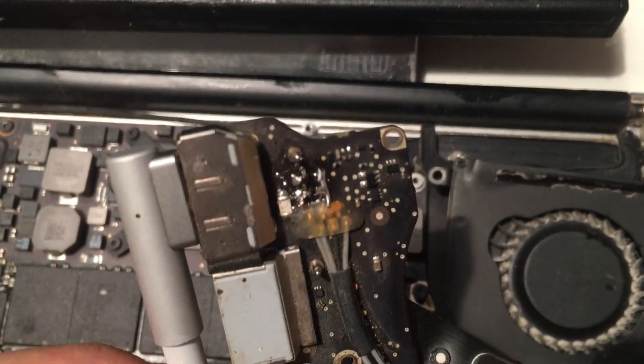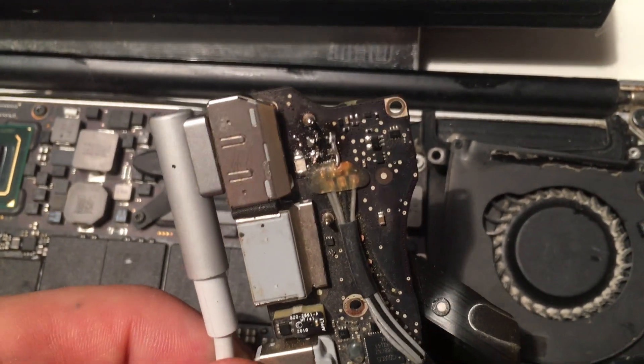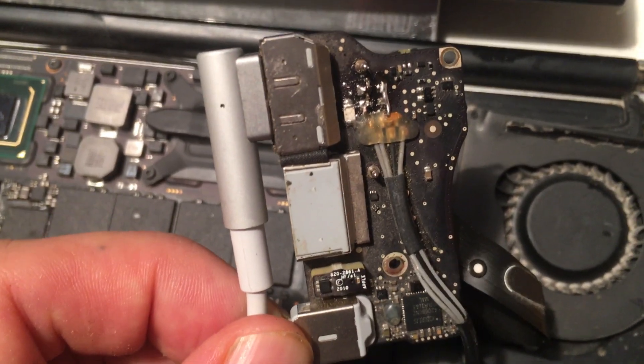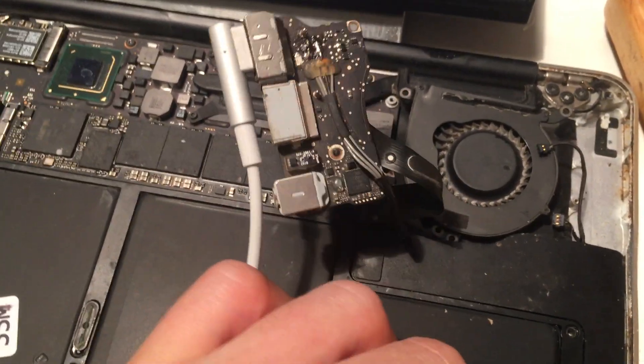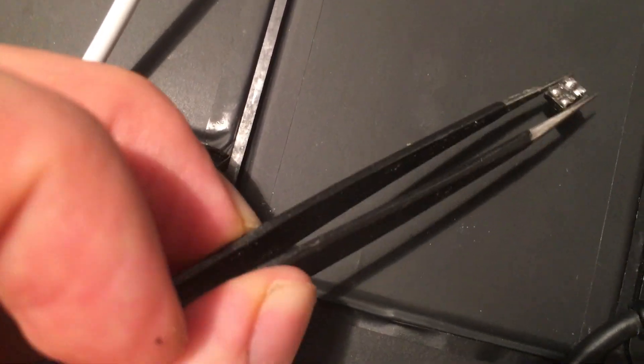There's a power filter there, and what I did is I just soldered a wire across the pads — two wires. Here's the old inductor; it was open on one leg.